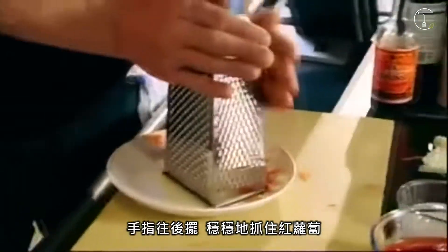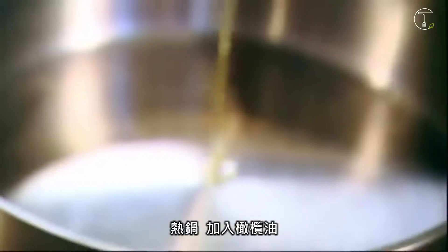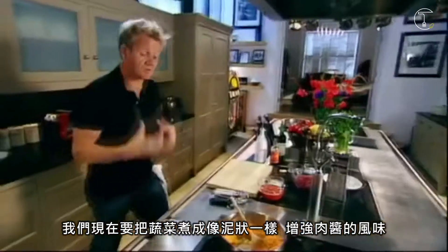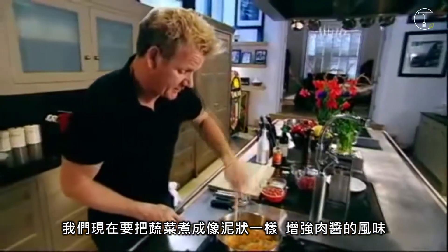Fingers back, holding the carrot nice and firm. Hot pan, olive oil. What we want to do is form a really nice sort of almost like a puree of vegetables that enriches the bolognese sauce.